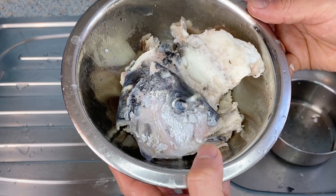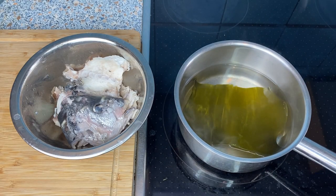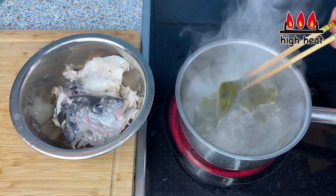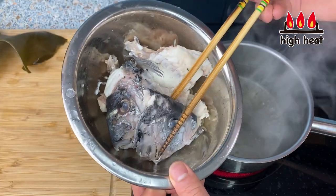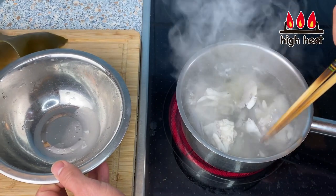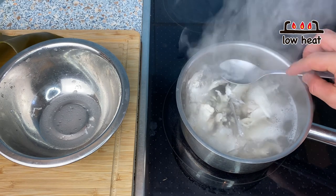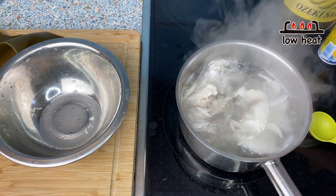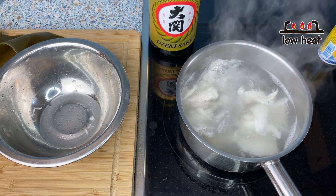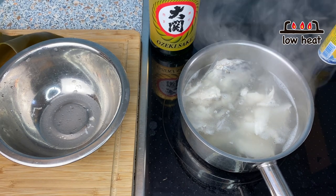Now we're going to make broth from these fish bones. The kombu has been sitting in water for about an hour. I'm going to turn the heat to high, and right before boiling I'll take out the kombu. Then I'll put in all the fish bones. Once it comes to a boil, I'll turn the heat to low, take away the scum, and put in a tablespoon of sake. This adds a little more depth to the flavor and also takes away the fishy odor.